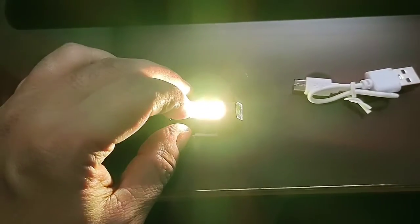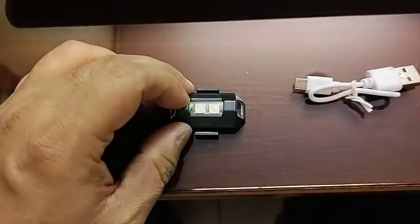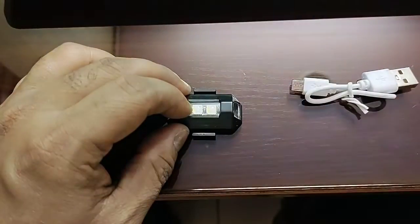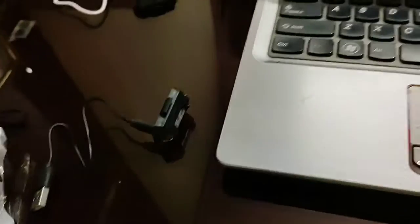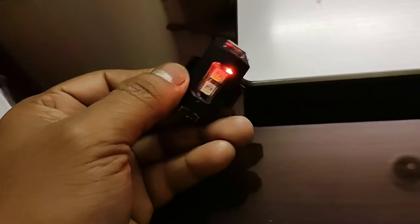This is also waterproof, so if you fix this light in your vehicle, it will not be affected by rain. You can see it is currently charging, and when the charging is complete, this red indicator will stop.